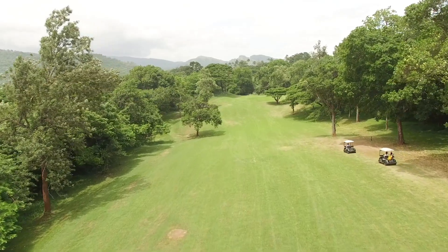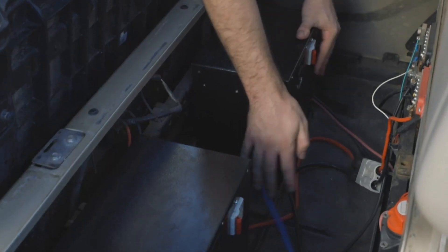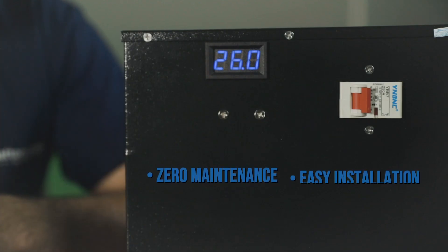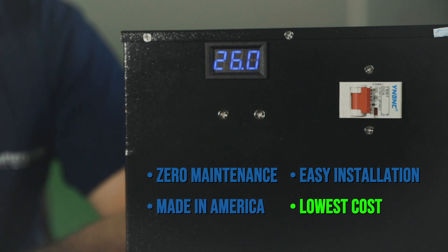This battery box is incredibly versatile and it's a one-stop shop for a wide range of applications. No matter what you want to power — from your golf cart to your RV or much more — the 24-volt battery box is a simple plug-and-play solution. It also doubles as a music box and as always it requires zero maintenance, it's easily installed, it's made in the U.S., and it's guaranteed to be the best cost battery available in its class today.